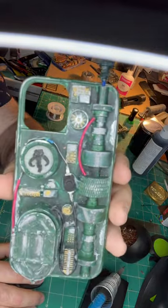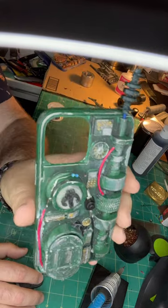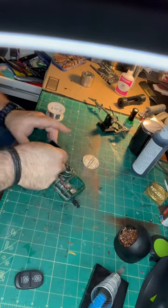Here's a data pad case for an iPhone 12 Pro. This is done with a silver base and a green top coat. We've got some weathering there with some silver and gold. Let's pop in the old 2032 battery.